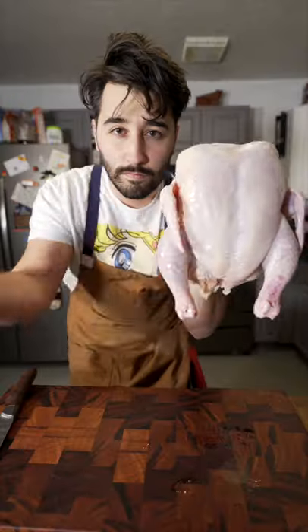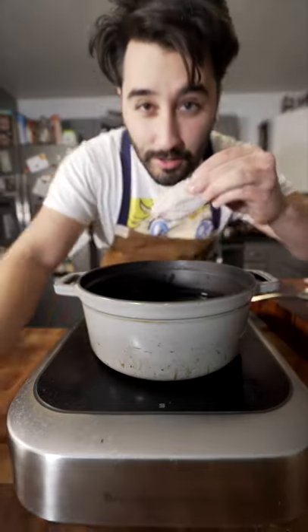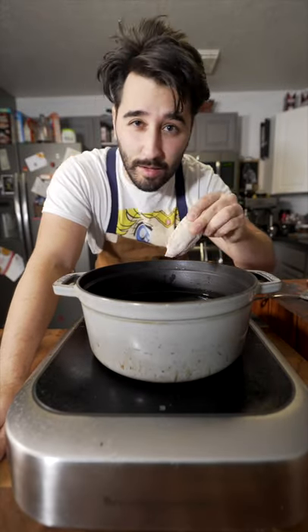Hey, we're gonna make some wings today. There's the wing right there. Now to cook these wings, fry them in canola oil until they're done — 165 internal temp.